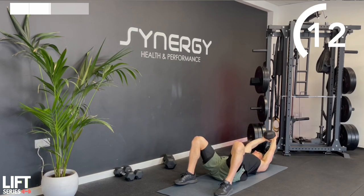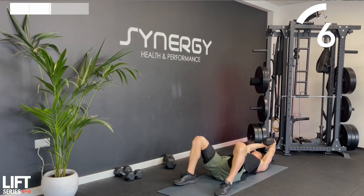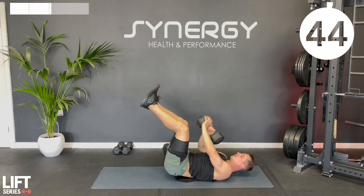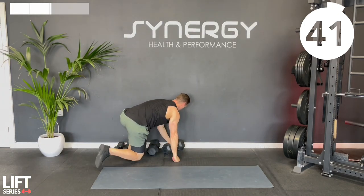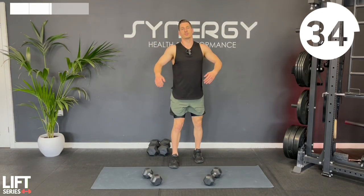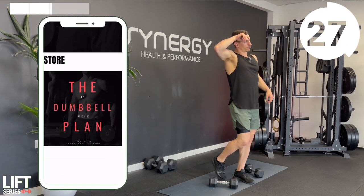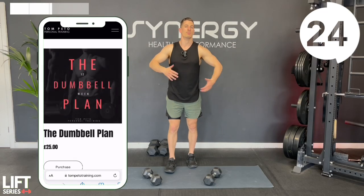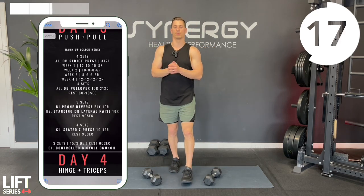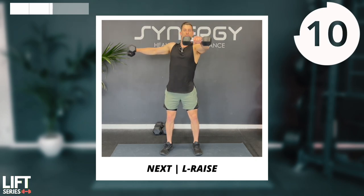We're going to keep the same format - three rounds, 30 on, 20 off. Move yourself down to those lighter dumbbells, grab a drink and get ready to go. If you're enjoying this but fancy following more of a sets and reps plan, check out my 12-week dumbbell plan ebook linked in the description. It's a great periodized plan - maybe you'll do it after this 30-day series, or alongside the follow-along YouTube workouts. Let's start off with a dumbbell L raise.